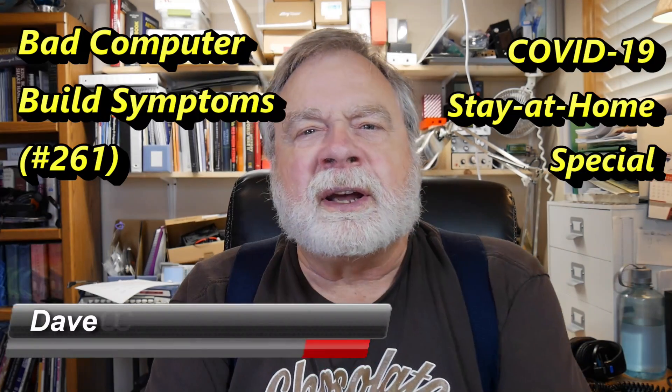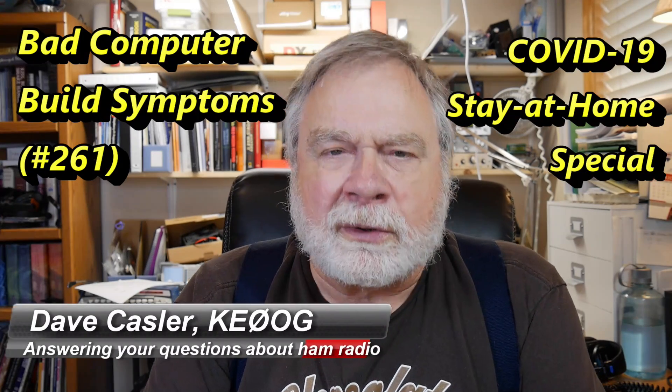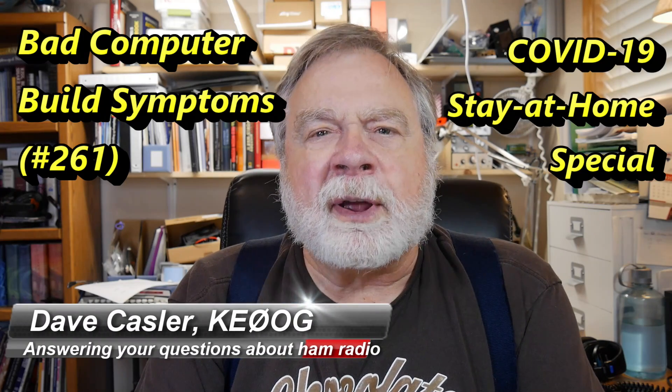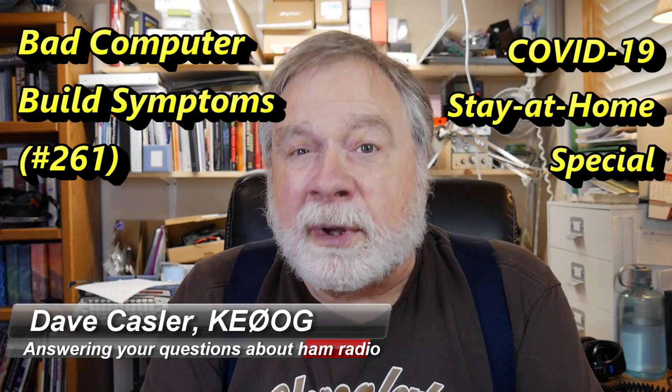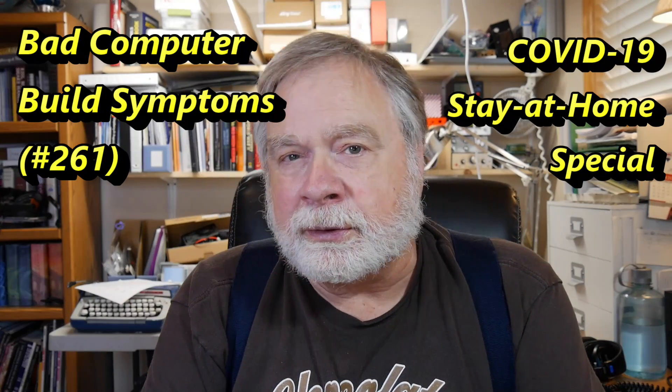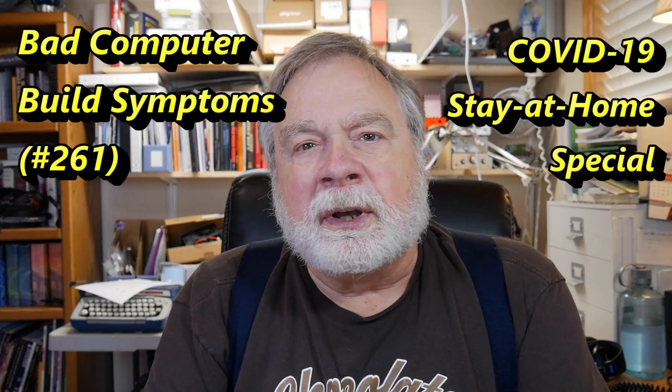Hello, Augies Worldwide. I'm Dave Kassler, amateur radio callsign KE0OG, here with another episode of Ask Dave, number 261. Or we could call it episode 2 of an inept computer maker on his second day of trying to make computers.